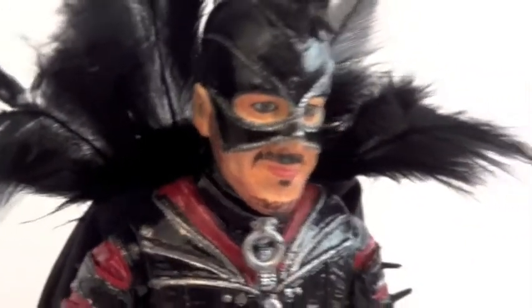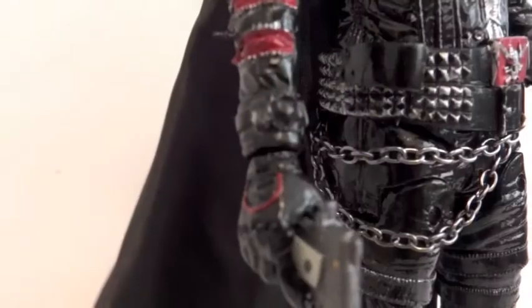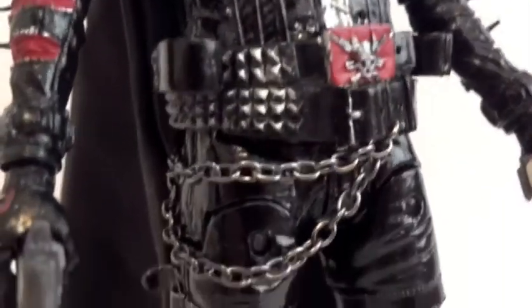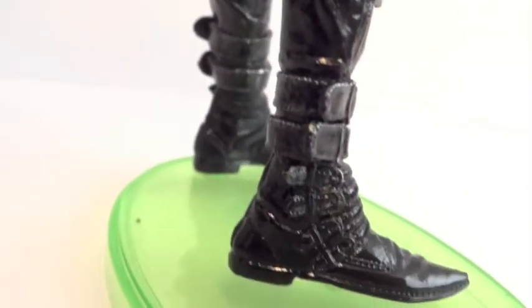Let's go over articulation real quick. The head is on a ball joint. Shoulders are ball hinge. Elbows are ball hinge. Wrists are ball hinge. The waist has a swivel. The hips are hinge-swivel. We have ball hinge knees and swivel ankles.